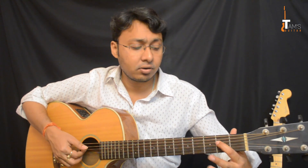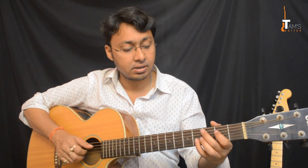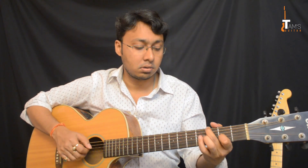Here I am doing a hammer-on from the 2nd fret 4th string to the 4th fret. I am not removing my middle finger. After the hammer I am playing the 6th string again and I am doing the same kind of hammer-on now on the 3rd string. So very slowly it sounds like this. Take your time, listen to this over and over and then start playing.